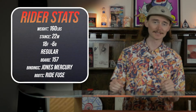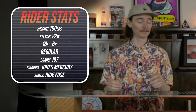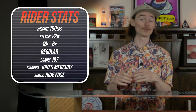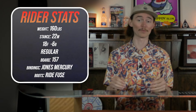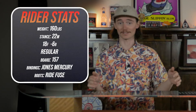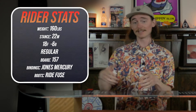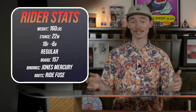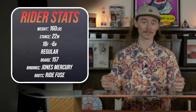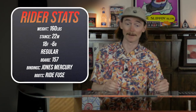I rode this board at Steamboat Springs where it was literally two different days. In the morning it was super flat light, super icy, death cookies everywhere — the groomers were not smooth by any means. As the day went on the sun poked out, it got super warm and slushy where it felt like a beautiful spring day. The snow got super slow but it still didn't stop me from having a good time.